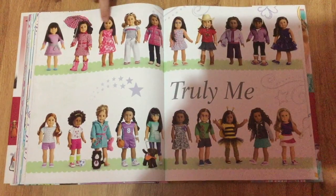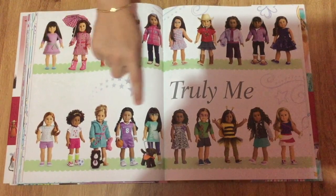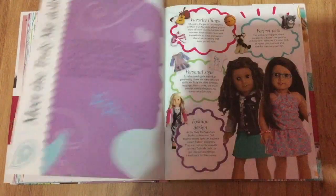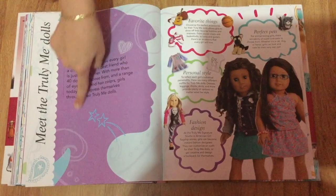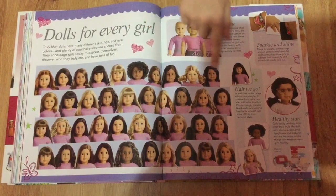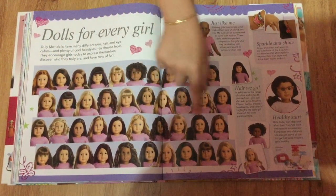And now there are Truly Me dolls, and here it just shows a bunch of different outfits and dolls from the Truly Me line. Here it talks about how they made Truly Me and why they did. And then these are all the dolls from the Truly Me line — there's a lot.